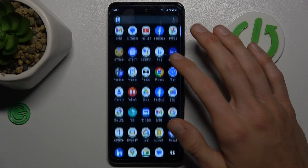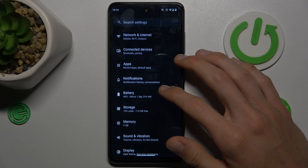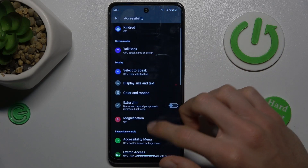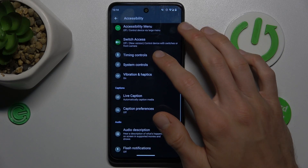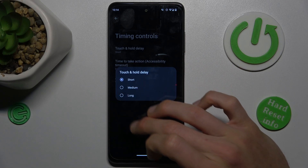So, to delay clicks, swipe up the screen, open the Settings application, and scroll down to Accessibility. In it, we look for Timing Control, which is right there, and we must change it from Touch & Hold delay from short to long.